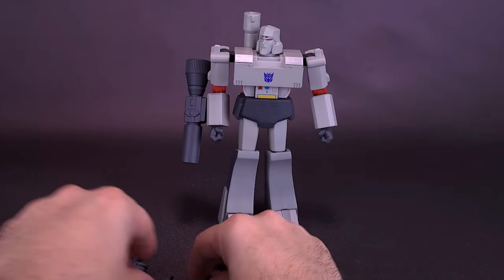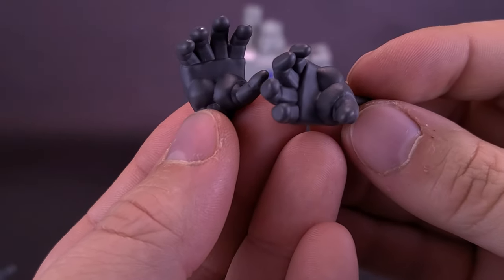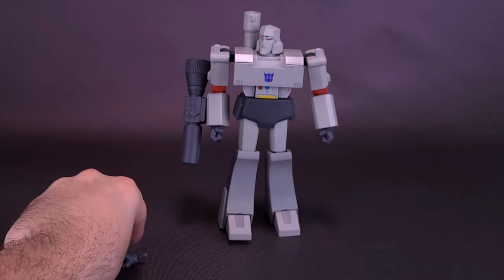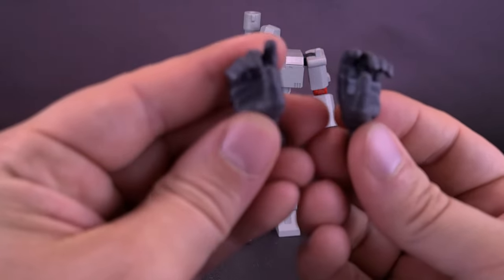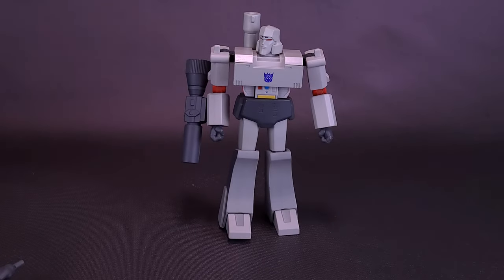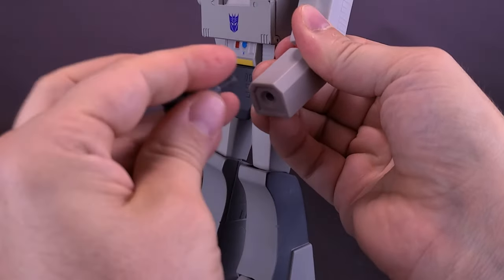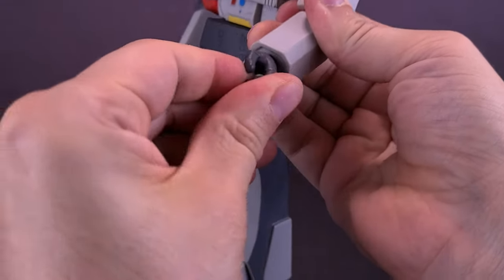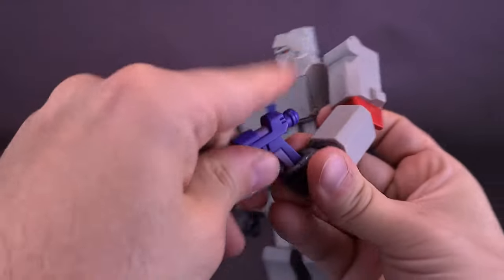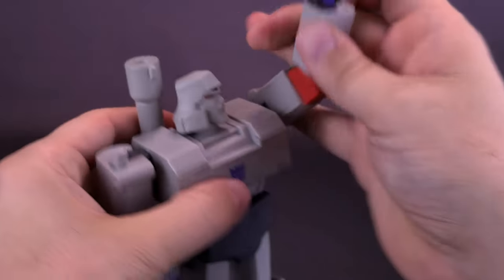Wrapping up the remaining accessories, Megatron comes with swappable hands — open palms for holding things like the Pearl, and gripping hands as well. The gripping hands are equally well sculpted and cast in a darker gunmetal gray. Swapping them out is simple: just pop the hand off the forearm and replace it with whichever hand you want to use. Hands also have a swivel back and forth for posability. The blaster fits into the gripping hand so Megatron can start blasting away at Optimus Prime.